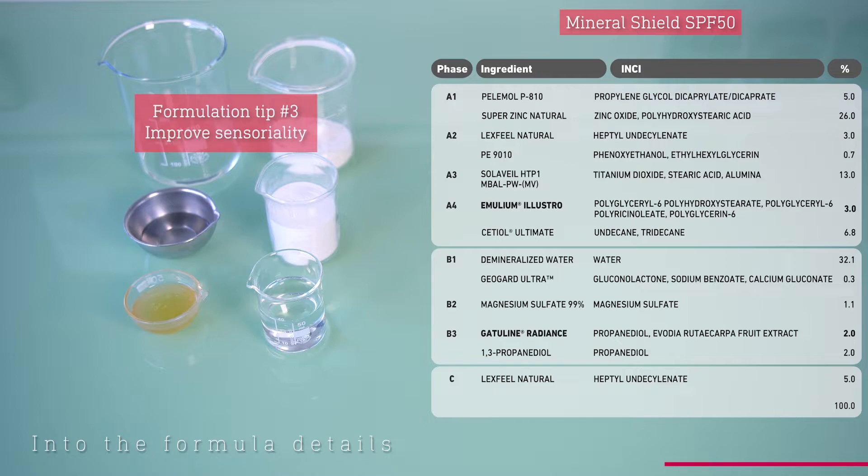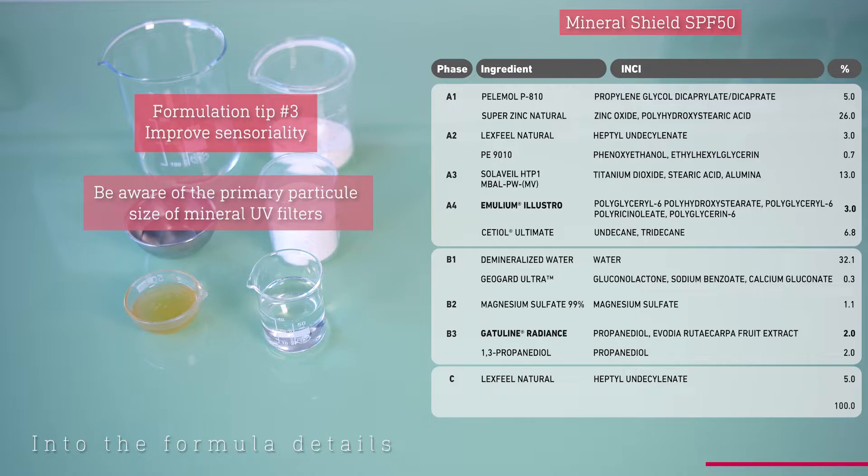First, it's critical to select mineral UV filters of suitable primary particle sizes, because the larger the particle size, the more pronounced the white effect on the skin. On the other hand, the smaller the particle size, the less effective the UVA protection. Therefore, it is paramount to find the best compromise to limit whiting while ensuring UVA protection.